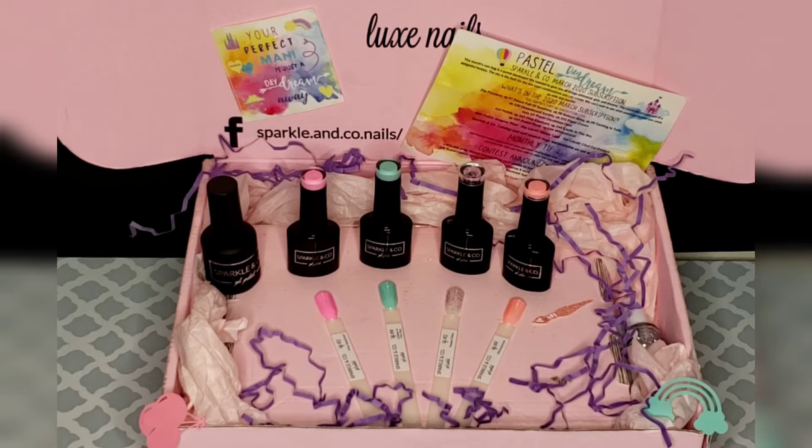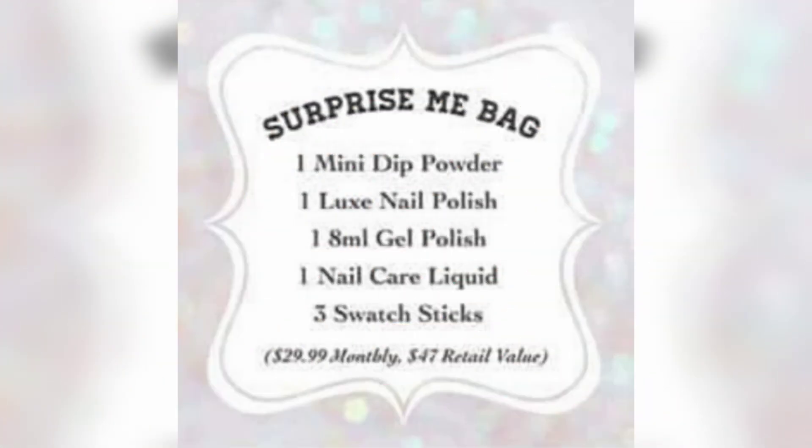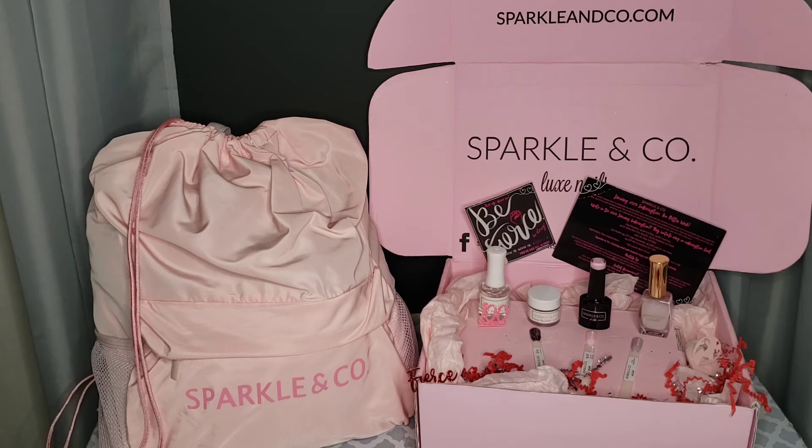Do you like surprises? If you answered yes and maybe like a little bit of everything but don't need too much, then you might want to sign up for the Surprise Me subscription, which also goes for $29.99 per month. Maybe you are not too big on changing out your mani so often, or maybe you want a little bit of everything that fits your budget. You can do a dip powder mani, a gel mani, maybe even a nail polish mani, or use these on your toes. The opportunities are endless.